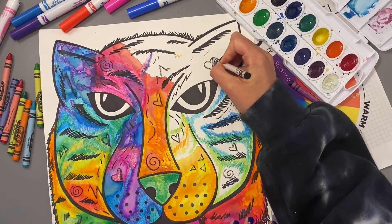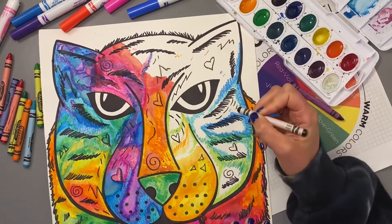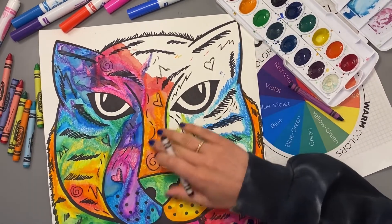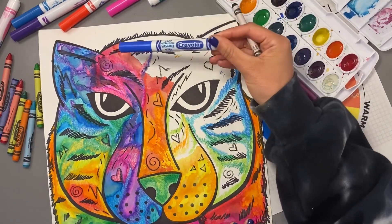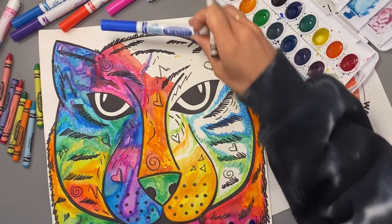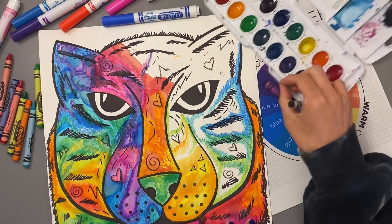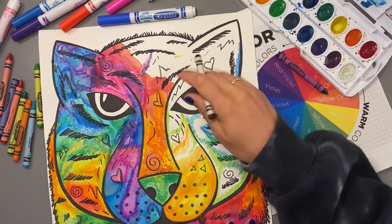I'm using a black crayon, and crayons are made of wax, meaning that they will resist any material that's mixed with water, like a watercolor or a washable marker that is water-based. You'll want to use your crayons first, then markers, and then if you are going to use some watercolors, that would be after.